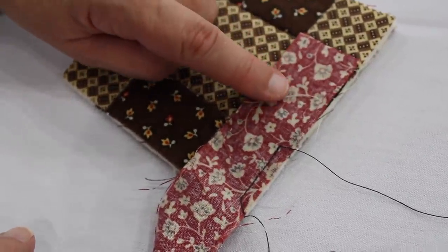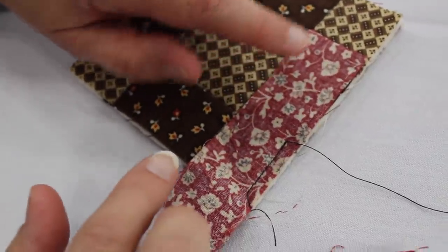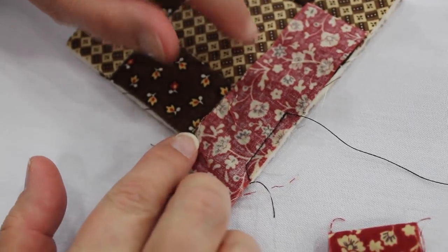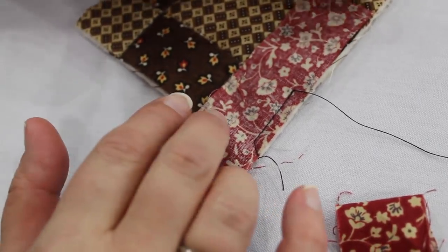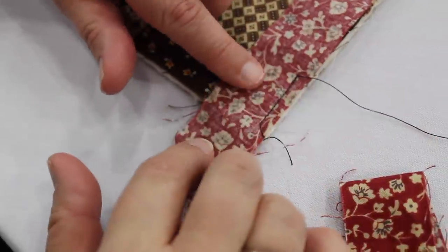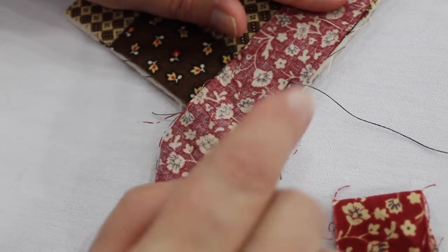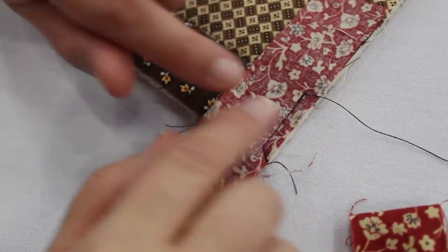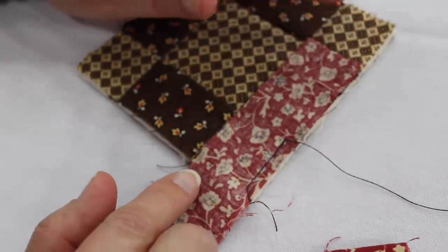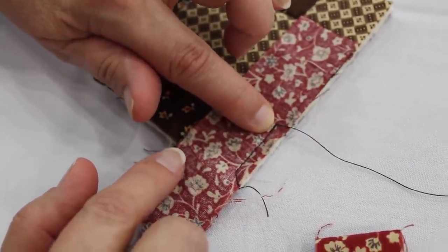To get started, I have cut my fabric strips at one and an eighth inch and I don't miter them at the 45 degree to start out — I usually leave them squared off and handle that when I get to the end. Pick a spot to put your binding away from the corner. Since I have just a tiny little project here, I started here and did a tiny little back stitch just to secure it.